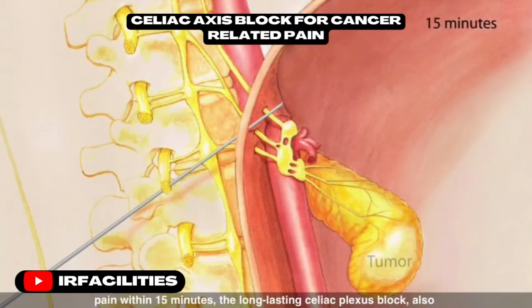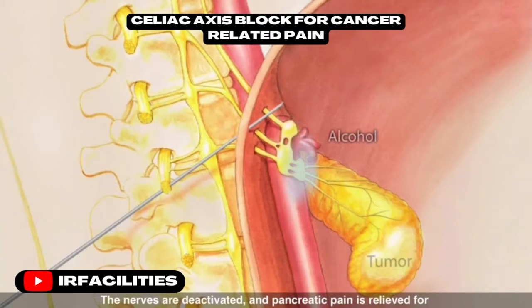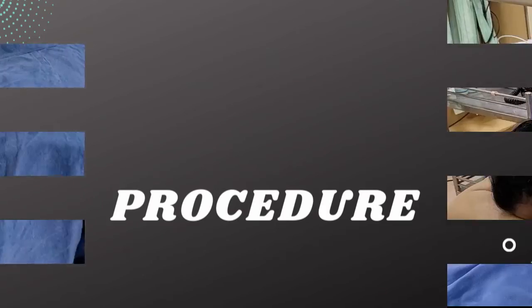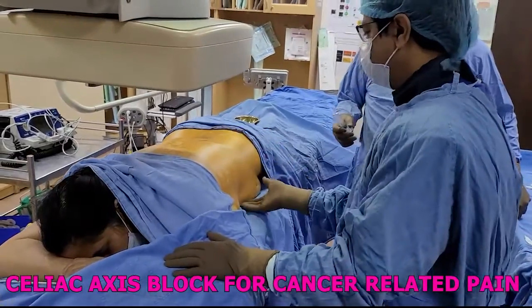With the needle in place, a temporary anesthetic is delivered. If the anesthetic relieves pain within 15 minutes, the long-lasting celiac plexus block — also known as neurolysis — is implemented by injecting strong alcohol. The nerves are deactivated and pancreatic pain is relieved for three to six months following the procedure.